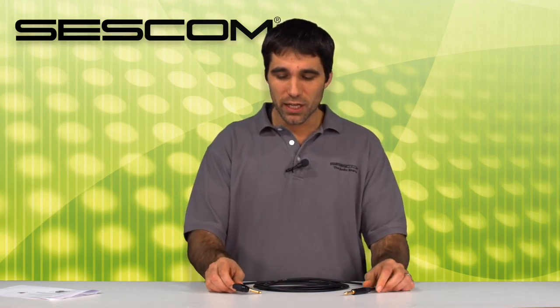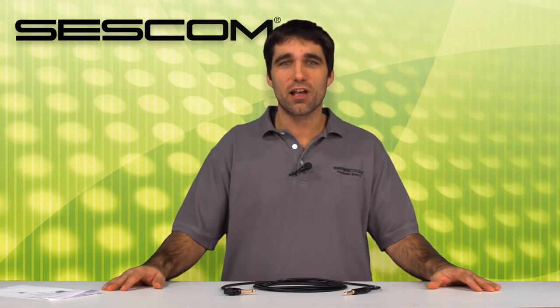So in conclusion, as you saw and heard, the Neutrik Ultimate plug built onto this great Sescom cable is a great tool for live events, giving you control at your fingertips of your sound and eliminating pops in live events when you're playing your guitar. Thanks for visiting us. Check us out at sescom.com.